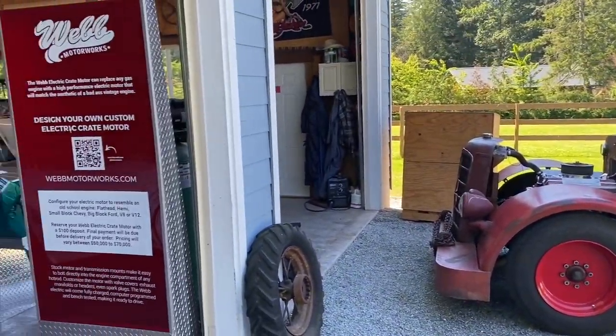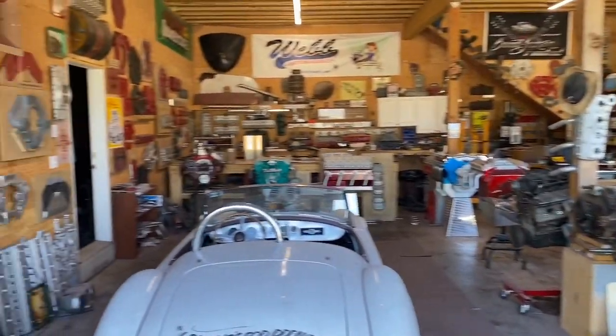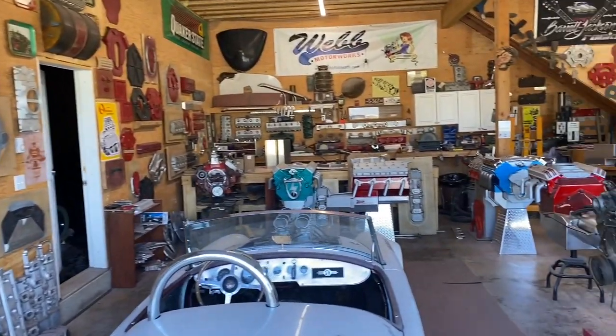This is my workshop on my farm here. I've got a bunch of different prototypes in here. On the walls there's a lot of patterns that I've made out of wooden bondo, and then I cast those for different motor configurations.